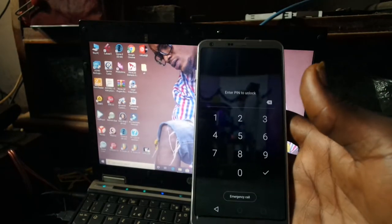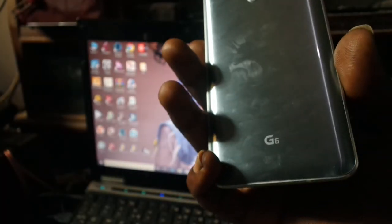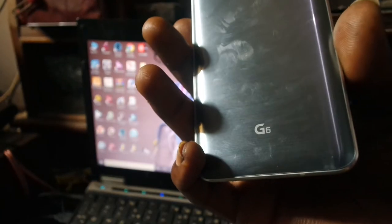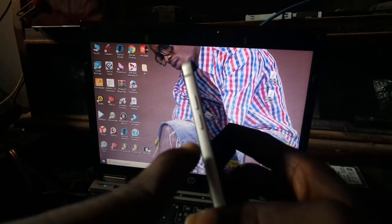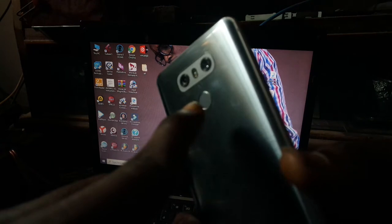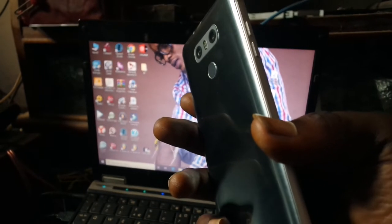Welcome to Expert Deals and Solutions. Today I'll be showing you how to hard reset your LG G6. It's very simple. We'll be using the volume down key and the power button. There's a little trick with this one, so you have to follow it very carefully.